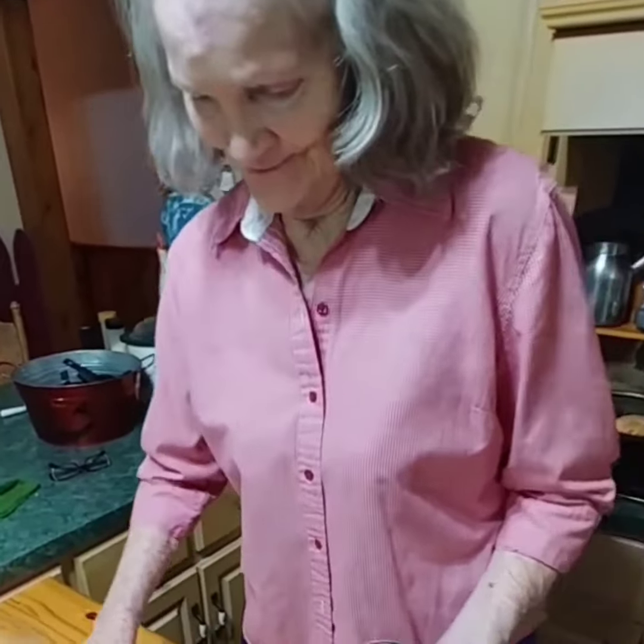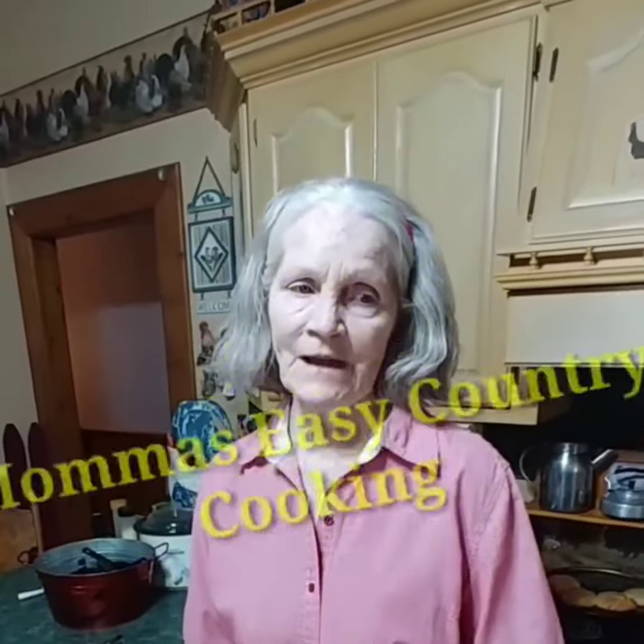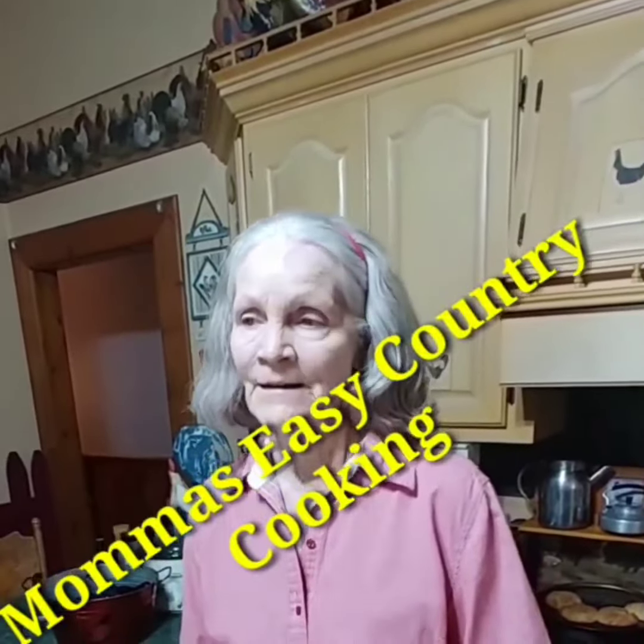Okay everybody, there you go — one of my favorite desserts from my childhood. Any final thoughts, momma? Well, I've enjoyed doing this for y'all. I hope you enjoy it, and I hope you have a pleasant day. God bless every one of you.